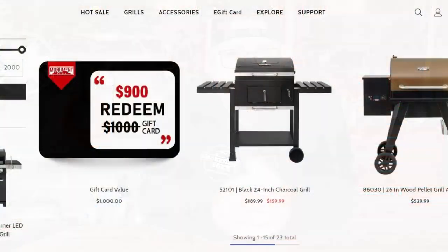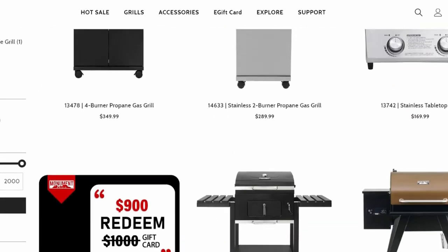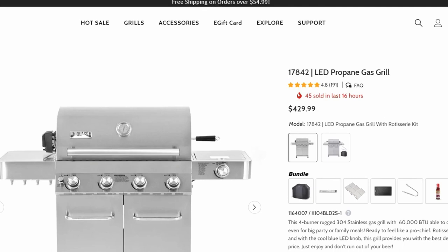I was contacted by Monument Grills. They asked me if I would like to pick out one of their propane grills and do a review on it and do some cooking videos with it. So I told them I'd look on their website, see what kind of grills they got. Once I got to the website, I realized they had a huge selection of different grills — they actually do make pellet grills as well — but they asked me to do a review on one of their propane grills.